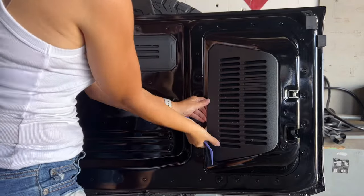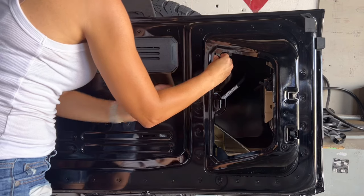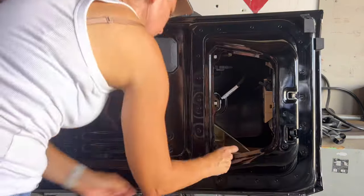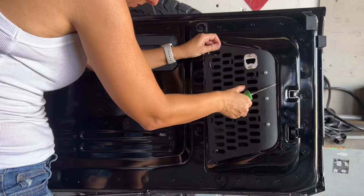Replace the unusable plastic panel in your cargo door with a usable storage option. The Buckle Up Off-Road Cargo Door Access Panel comes with hooks so you can utilize the space for storage or even some MOLLE clip-in storage.